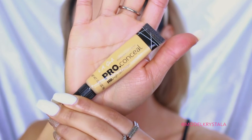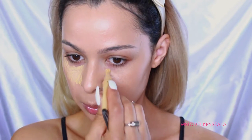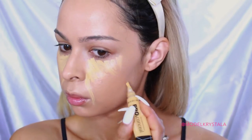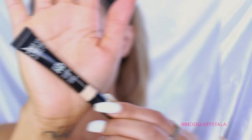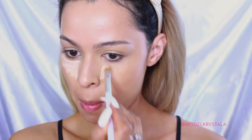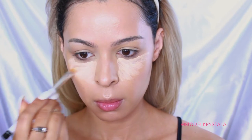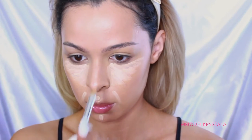Next, to highlight and correct a little bit, I'm going with the LA Girl Pro Conceal HD Concealer in the shade Yellow. This is really going to help brighten up the areas I want to bring forward and also conceal dark areas like my freckles. To conceal, I'm going in with the Makeup Forever Ultra HD Concealer in the shade Y23, applying that under my eyes, on the sides of my mouth, underneath my contour area, on the bridge of my nose, the center of my forehead, my cupid's bow, and chin — then blending everything out with a damp beauty blender.